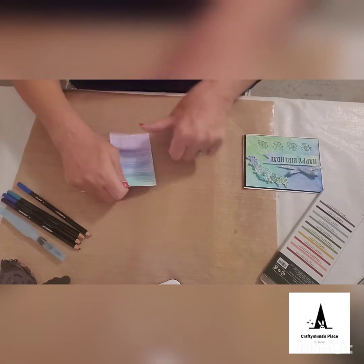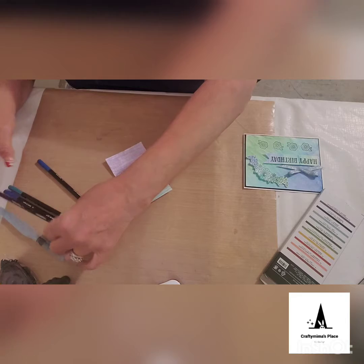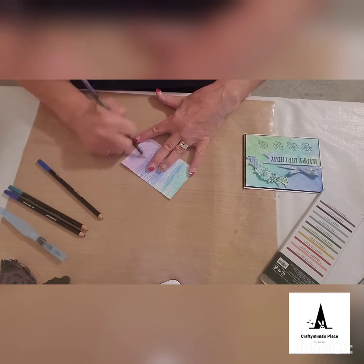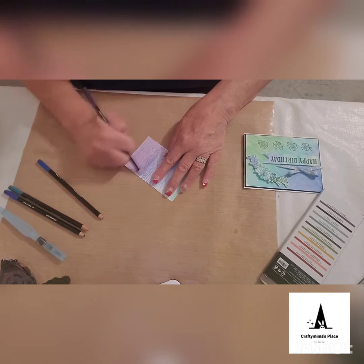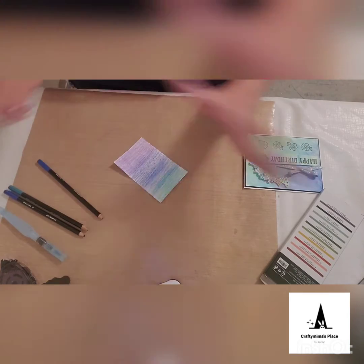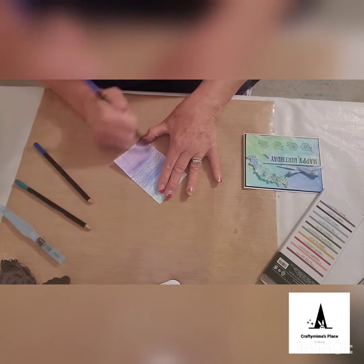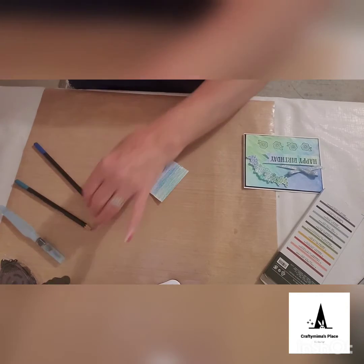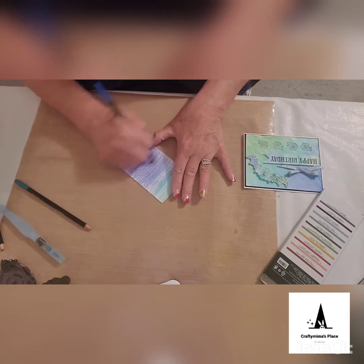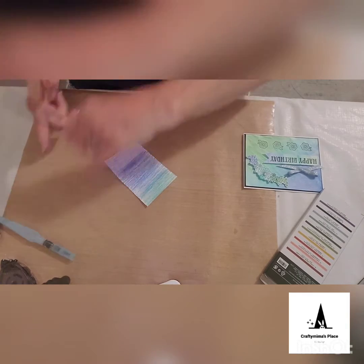We're going to start with the watercolor background — it's very simple. Using four colors, I started with Gorgeous Grape at the bottom and just filled in the color on the paper. You can use watercolor paper if you'd like — it's perfectly acceptable — but I'm using regular cardstock. Then my second color was Night of Navy, overlapping a little bit for an ombre effect. The third color is Balmy Blue, and the last one was Coastal Cabana.